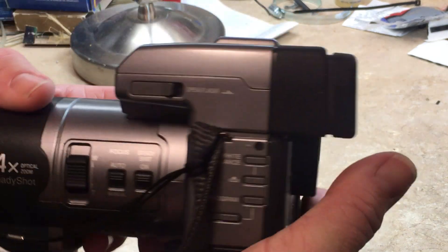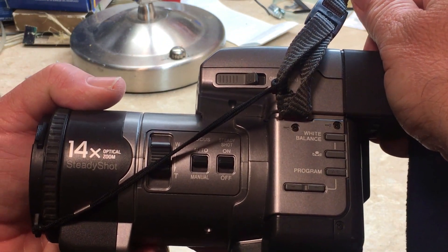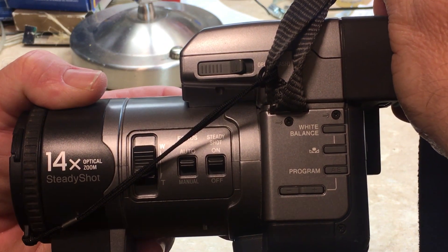Here's a look at the side. It does have 14 times optical zoom. There's your white balance and everything like that to adjust things.